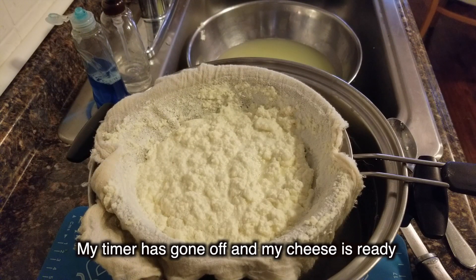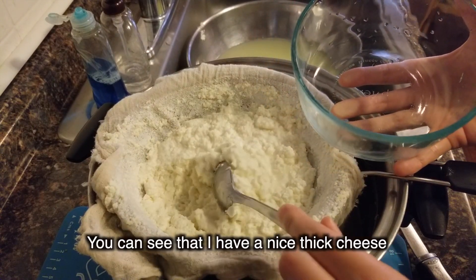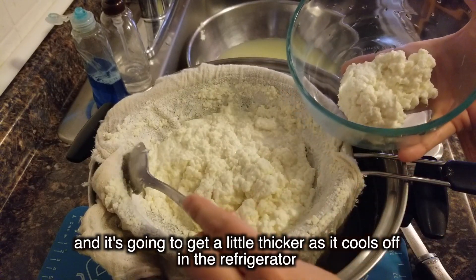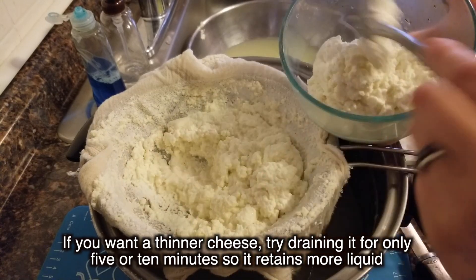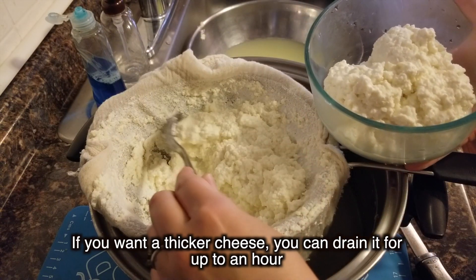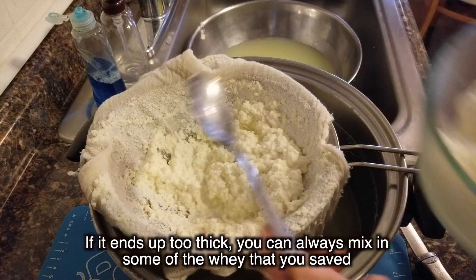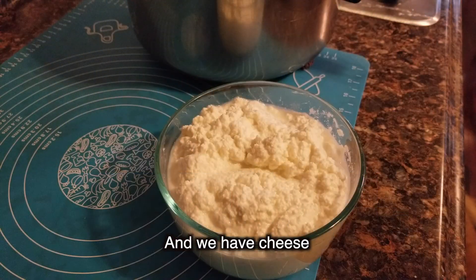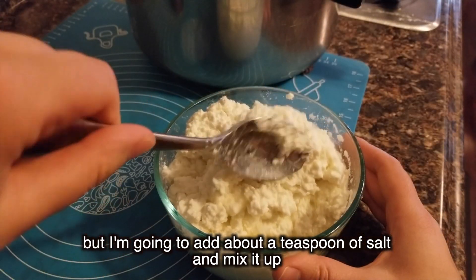My timer's gone off and my cheese is ready. Time to scoop it into a container. You can see that I have a nice thick cheese and it's going to get a little thicker as it cools off in the refrigerator. If you want a thinner cheese, try draining it for only 5 or 10 minutes so it retains more liquid. If you want a thicker cheese, you can drain it for up to an hour. If it ends up too thick, you can always mix in some of the whey that you saved. And we have cheese! It tastes great on its own, but I'm going to add about a teaspoon of salt and mix it up.